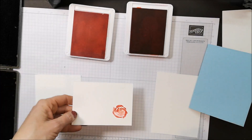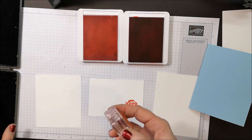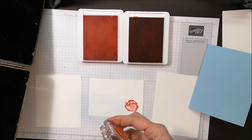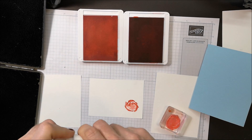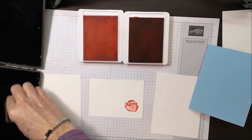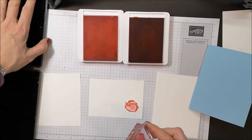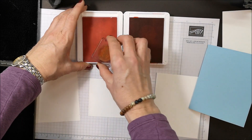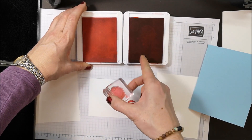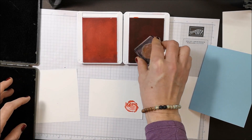Now before I stamp again I'm going to want to clean this stamp. I have my Stampin' Scrub here and my Stampin' Mist, so I'm just going to mist that on one half, clean it, and dry it. Now it's ready to stamp again. That's because you don't want to pull the dark ink into the light ink pad.